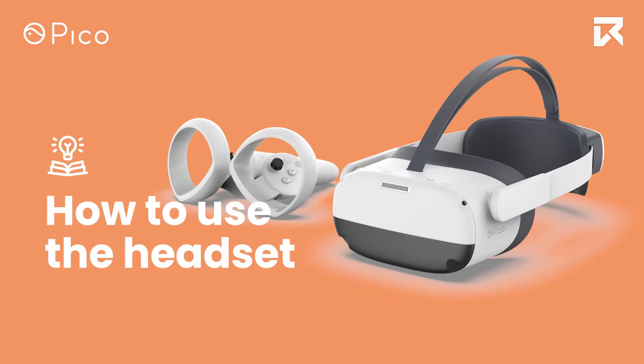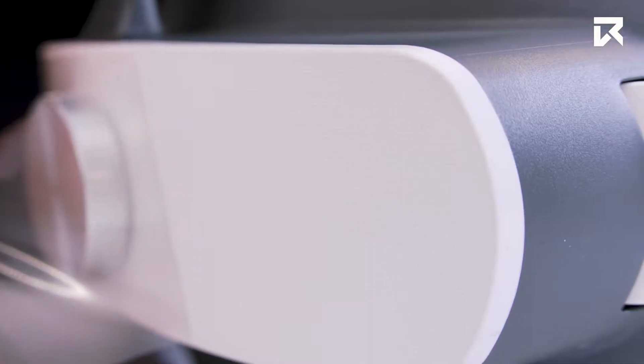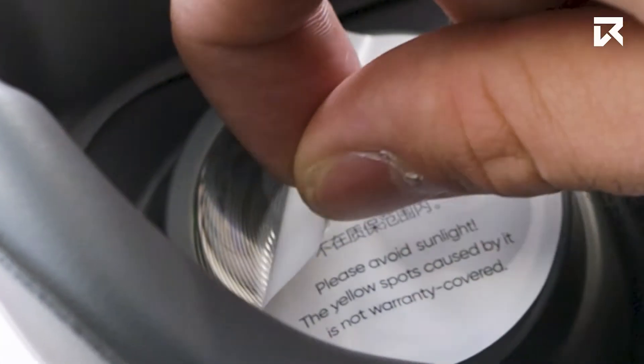Now, let's familiarise ourselves with the headset. The first thing to do is carefully remove the protective covers from the front of the headset, the back of the strap and from the lenses.